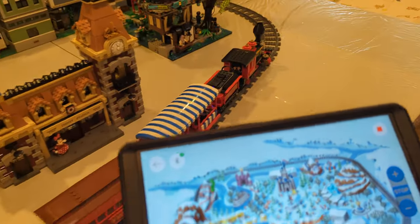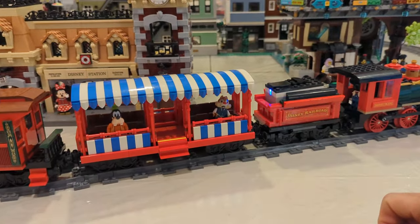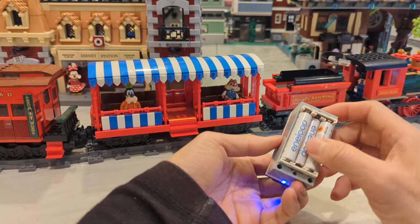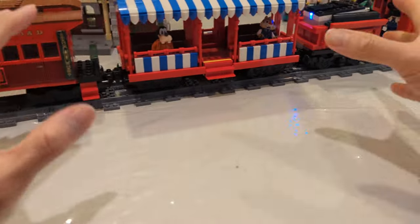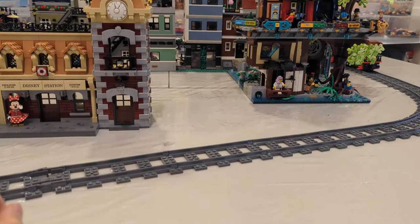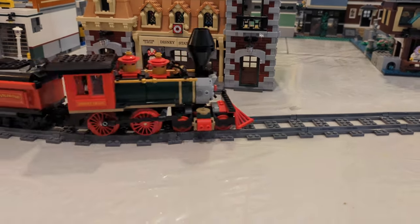It took some setup to get things working. Some drawbacks: this thing takes six AAA batteries. I'm using Samsung rechargeable AAAs, and I think I can only play with it for maybe 15 minutes before the battery runs out — it doesn't last a long time at all. It's pulling a lot of weight, but I was disappointed with the battery life for sure.